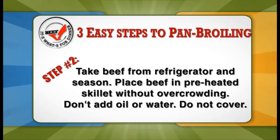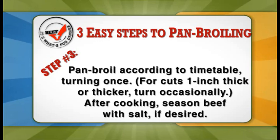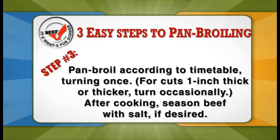Browning adds flavor to the steak that's not intrinsic to the steak itself. For steaks one inch thick or less, turn occasionally; if it's one inch thick or thicker, turn just once.